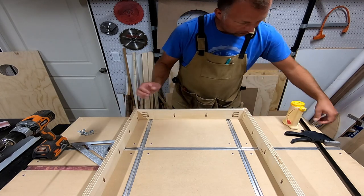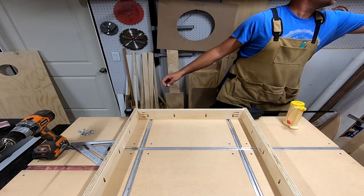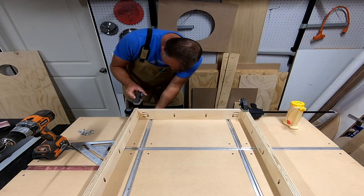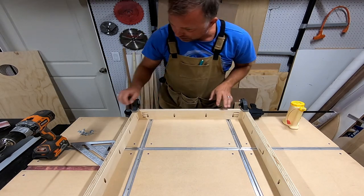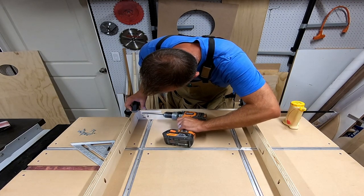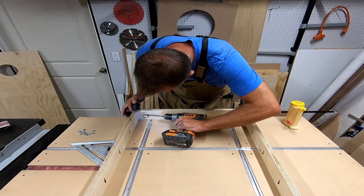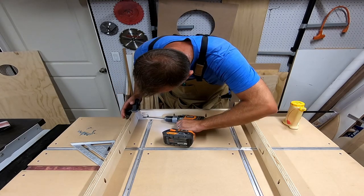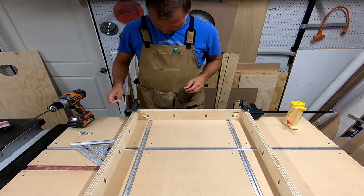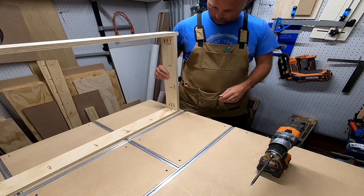I get it lined up, put a clamp across. With the Kreg jig I like to clamp it down so everything stays in perfect alignment — sometimes these will jump out of whack. Once I've got it lined up, I hit the screws in. I put the driver on a low setting because you don't want to over-tighten and strip them out. Three screws in each corner, nice and strong. Flip it around and do the other side — now you've got a box. We'll let that dry and sand the edges down a bit.